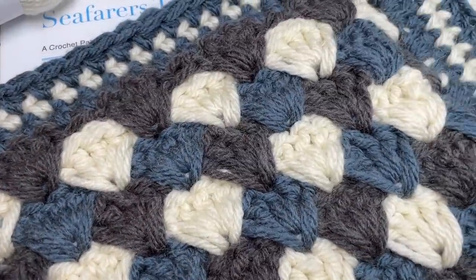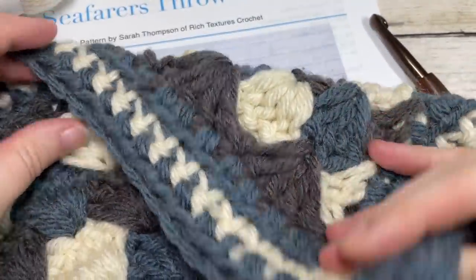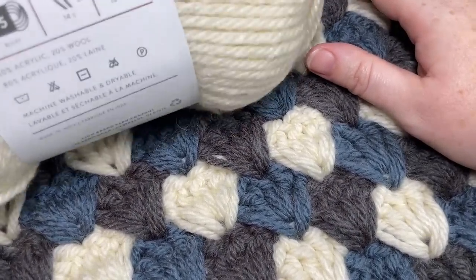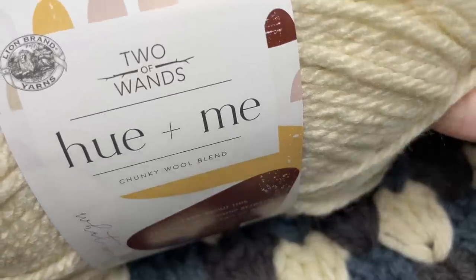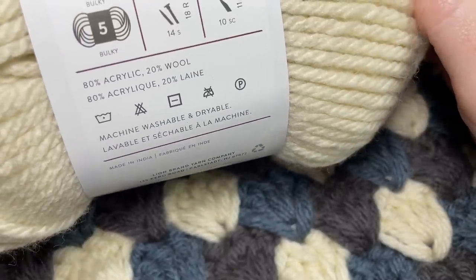I have a corner of my sample blanket here for you to see as well. This is a super cozy blanket made in a bulky weight yarn — that's number 5 on the label. I show it in the Hue+ Me by Two of Wands and Lion Brand Yarn.